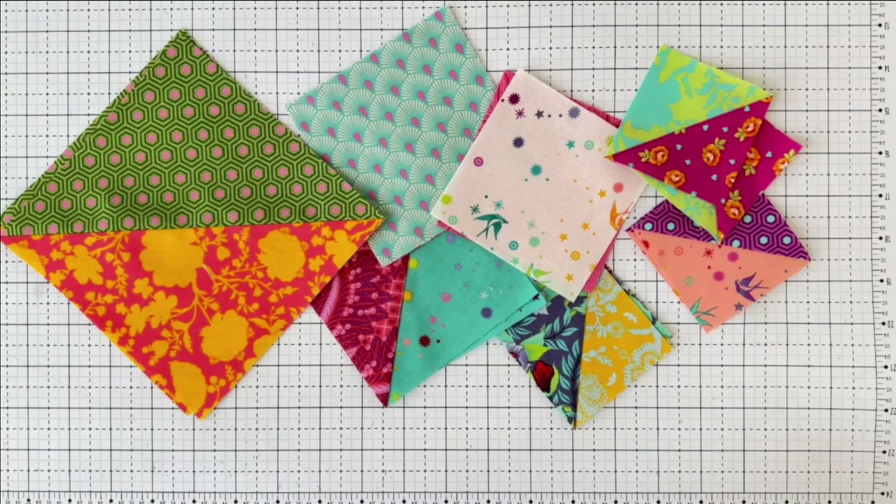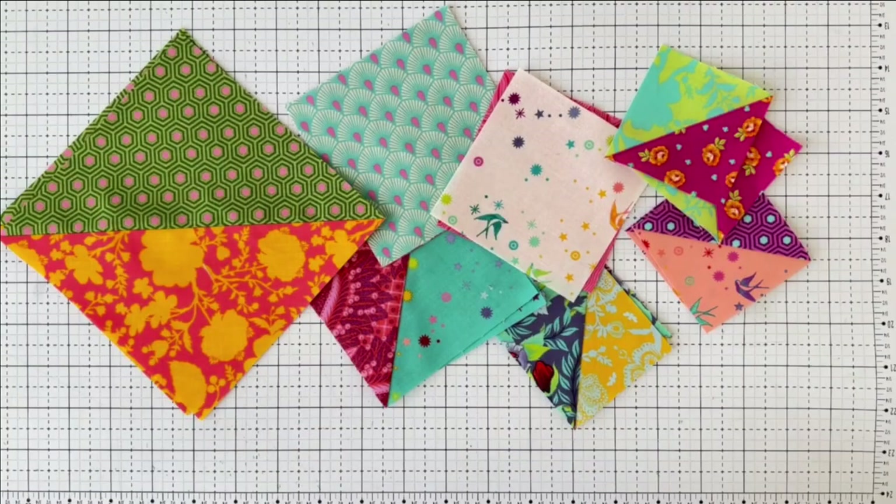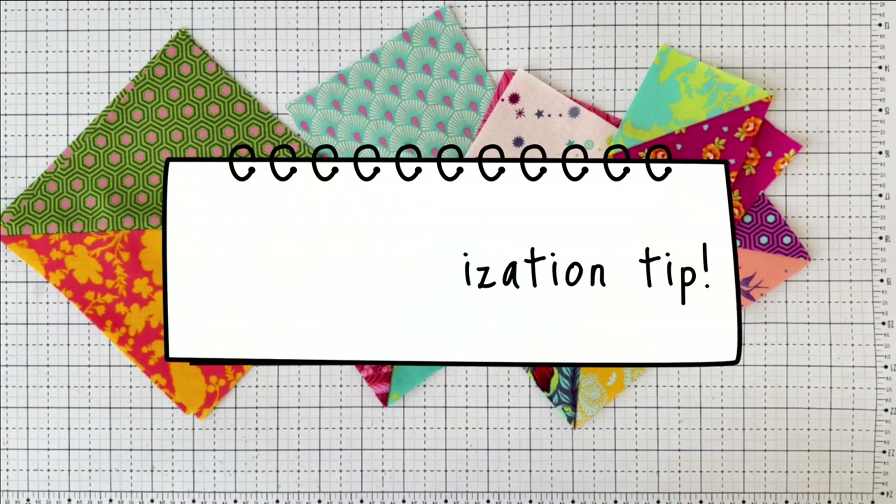Do you want to learn what chain piecing is and how it can be a game changer in your piecing and patchwork? Let me show you today what chain piecing is and how you can maximize your efforts and time in piecing to make your sewing go by so much more quickly. Chain piecing can be efficient in saving thread, efficient with your time, and I'll also share a bonus tip on how to prepare yourself for chain piecing.